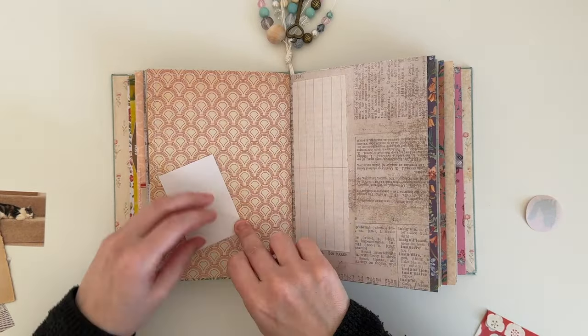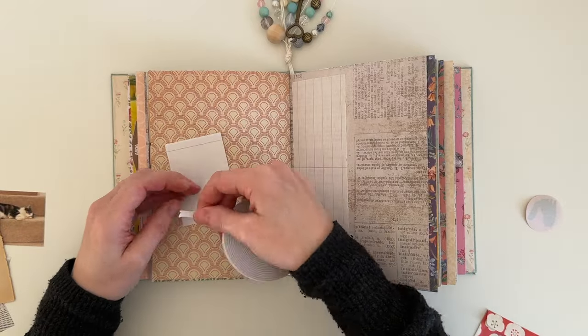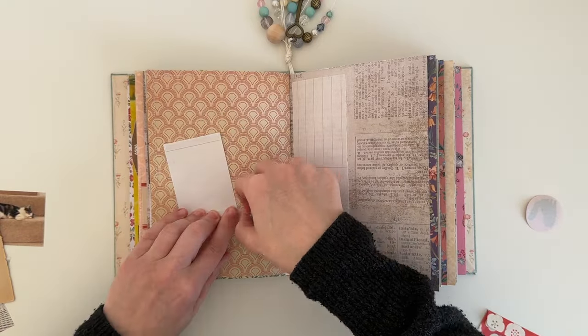So here I'm just adding some double-sided tape on the back of the photo. It's my preferred way of how I like to stick photos into my journal.